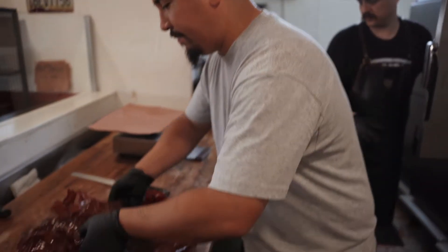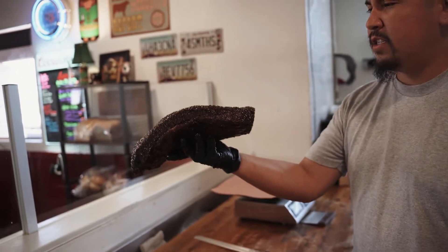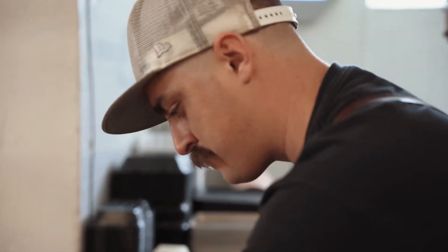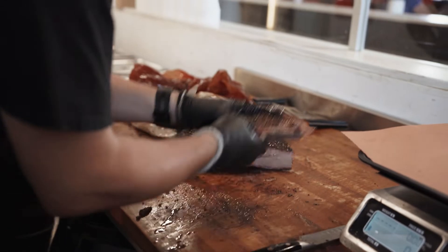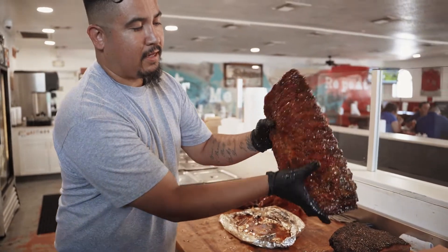Check it out — right there. Probably a 14-hour smoke right there. But we don't temp probe nothing; we let the brisket tell us when it's done. We got the man, the myth, the legend — Joshua Beaudry right here. Salt, pepper, smoked, lightly sauced.